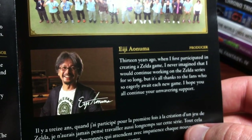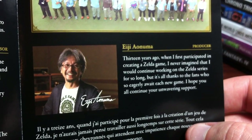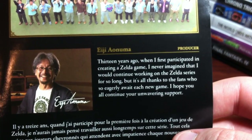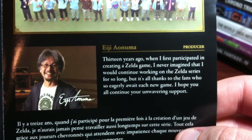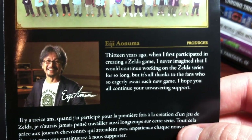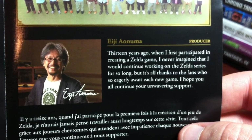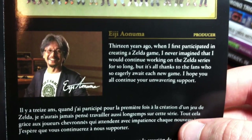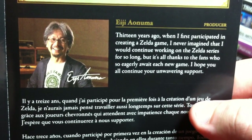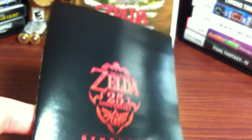And we have the producer - try to pronounce it - Aonuma. Thirteen years ago when I first participated in creating a Zelda game, I never imagined that I would continue working on the Zelda series for so long. But it's all thanks to the fans who so eagerly await each new game. I hope you all continue your unwavering support. So thanks everybody.